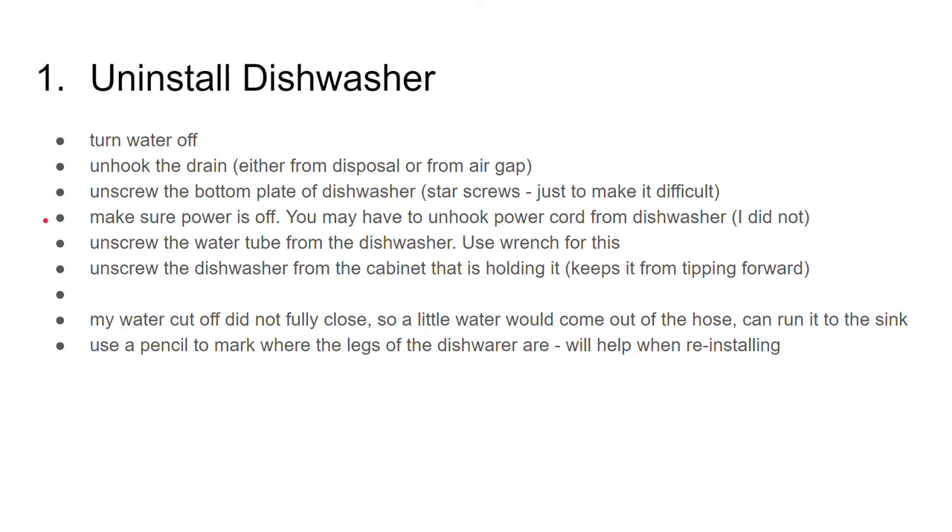Make sure your power is off. You may have to unhook the power cord from the dishwasher. My power cord plugged into an AC outlet and was long enough that I didn't have to unhook it. I had a switch on the outlet to turn it off, but if you don't have a switch, make sure your power is off.